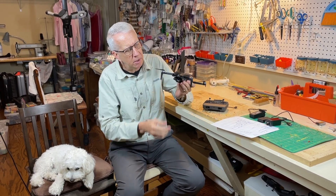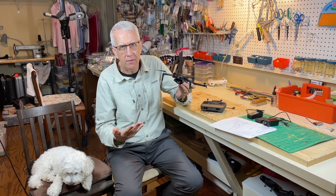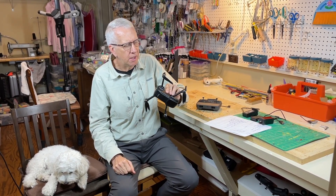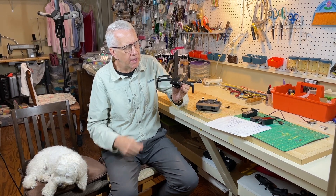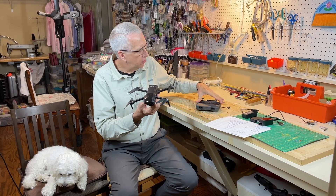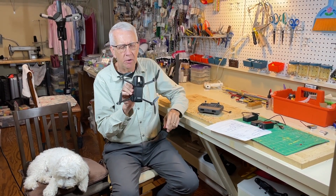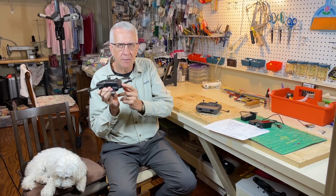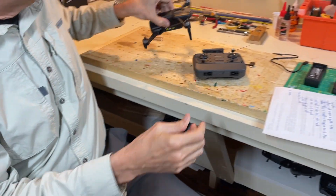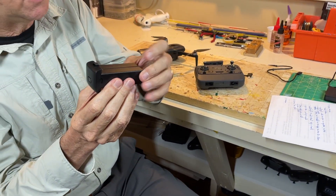It is a 3-axis gimbal camera, 4K at 30 frames per second for video, and 8K for still pictures. It does a very good job with flying. It comes with everything — we'll do an unboxing in a moment. It comes with three batteries, and they claim 32 minutes of flight time per battery. This is what one of the removable batteries looks like in the drone itself.